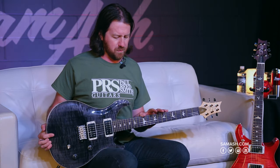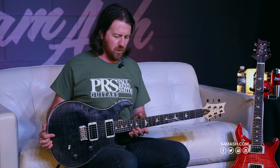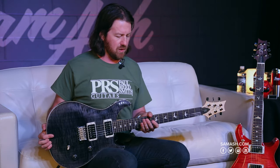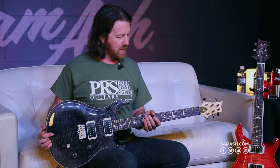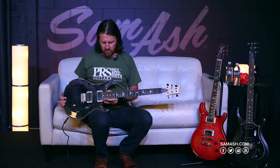The CE was Paul's first venture into a bolt-on maple neck guitar. It offers a different voice and definitely a different feel. It has a bolt-on satin finish, nitro satin finish maple neck with the pattern thin neck profile, mahogany body, maple top, rosewood fingerboard, and 24 frets.